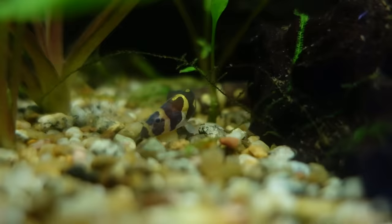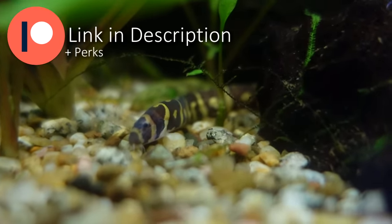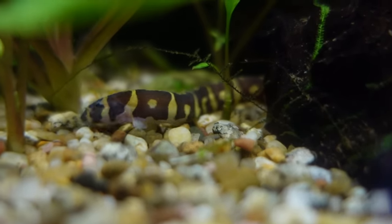Thanks to our sponsors — you guys — for hitting the like button and supporting on Patreon so I can eat more yummy algae wafers and shrimp nuggets. You get perks in return for becoming a patron, like joining the FFT Discord server. Link in description.